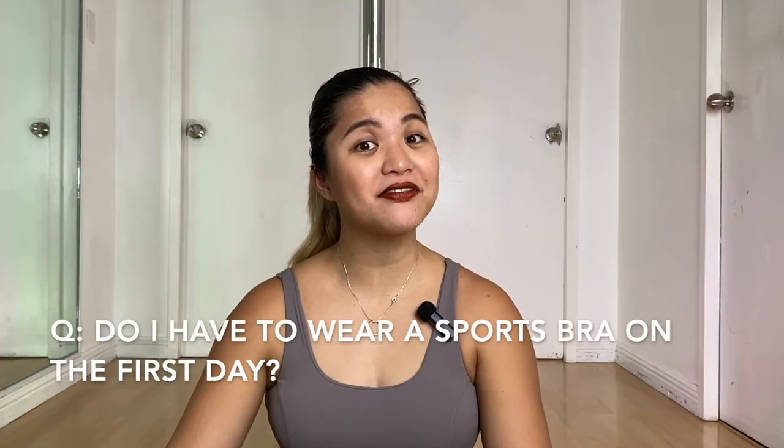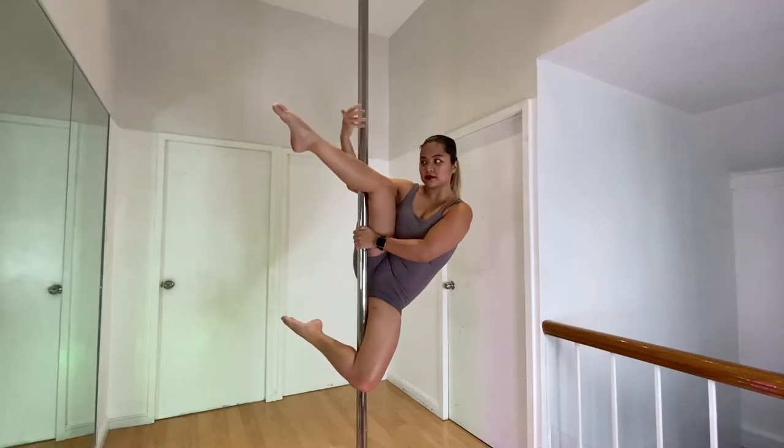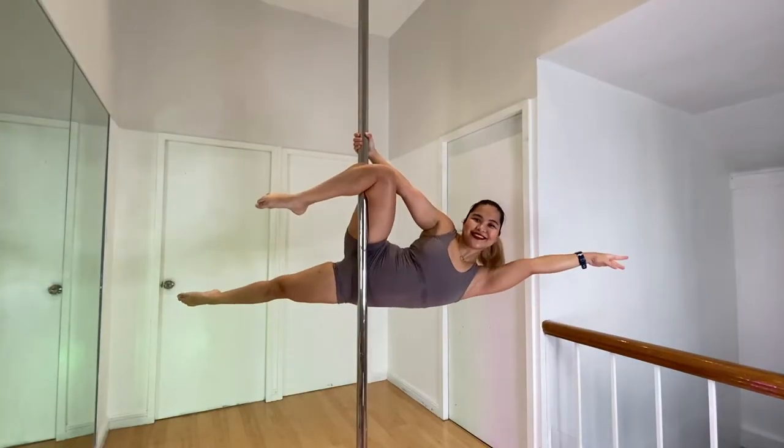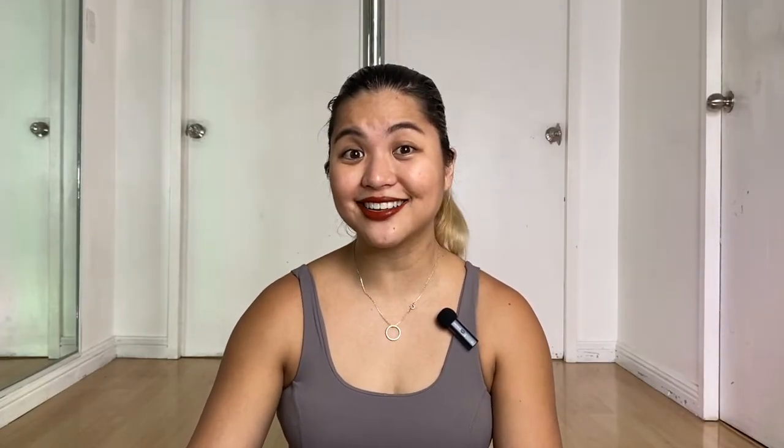Other things that matter when you take your first pole class: make sure your internet connection is stable — the better your internet, the fewer interruptions during class. Some people ask if you need to be in a sports bra or pole-specific clothing for your first class. You can wear a shirt if you feel uncomfortable in a sports bra, or a full bodysuit like I'm wearing — that's fine. As long as your legs are exposed, because on your first day that's the most important part for gripping the pole.